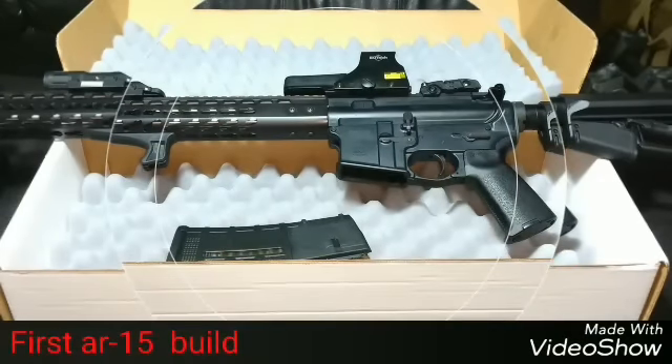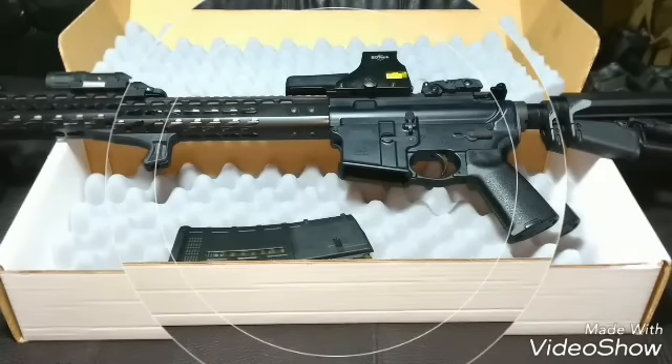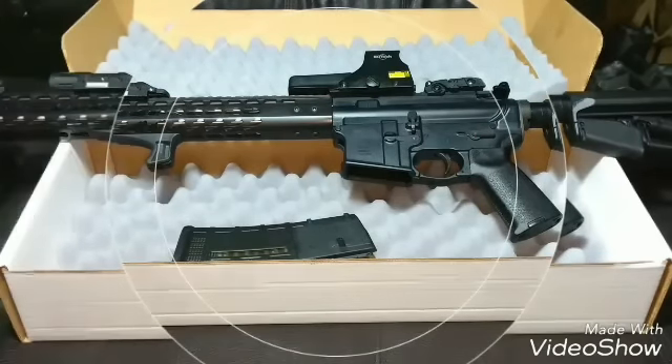It's your boy CD177 coming at you live and direct. I put the completed upper together and the completed lower together and this is what it looks like. Still has some things to do to it — I just don't have the time. This is just one of the updates.